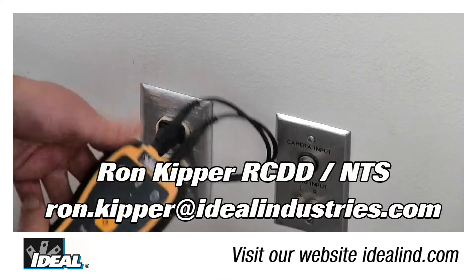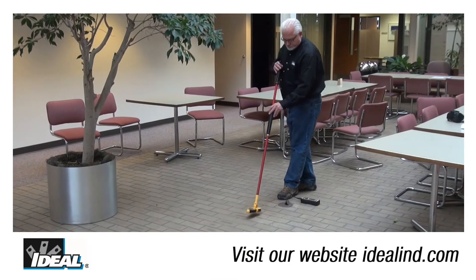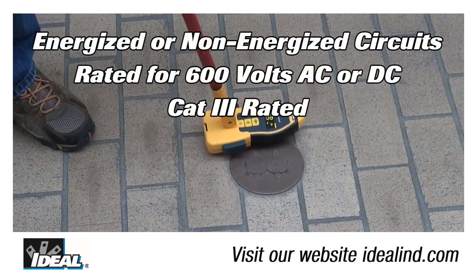Hi folks, it's Ron with Ideal. In this video, I will specifically show you how to use a remote return path to greatly improve the system's ability to trace wires using the SureTrace circuit tracer from Ideal.